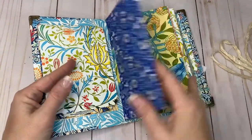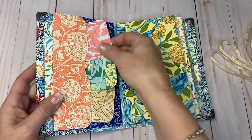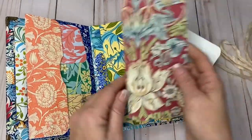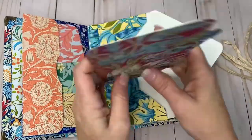Over here I did put a side pocket. I put three small journal cards in here — this one and another of that contrast. There are three journal cards in there.